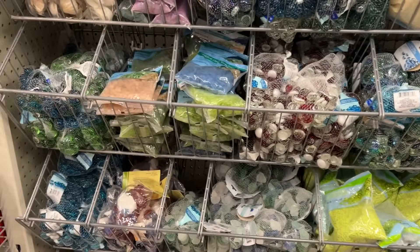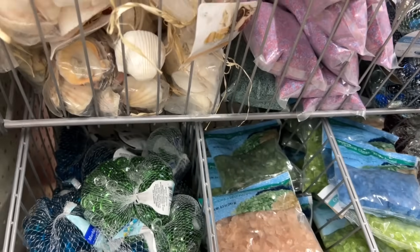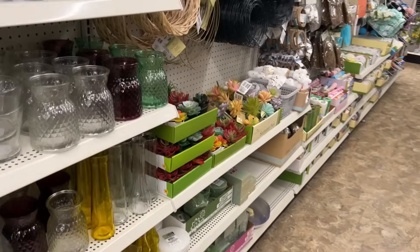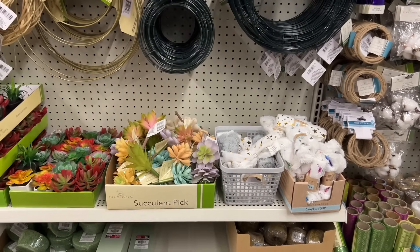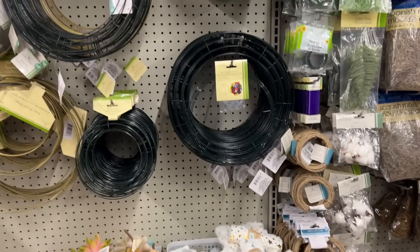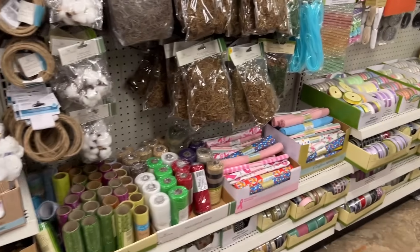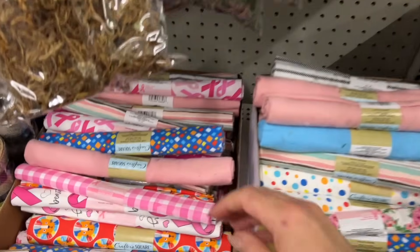Has anyone seen the starfish? They normally have these shells. I have a lot of shells actually from the ocean — dead ones of course that I've collected along the shore. I'm wondering if there's any starfish. Are they real or fake, the ones that Dollar Tree sells? I think that they're fake. They have sand dollars and they have starfish.